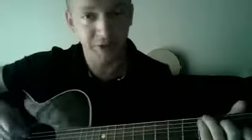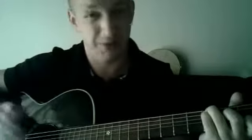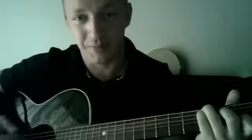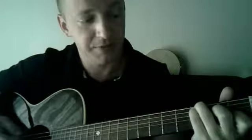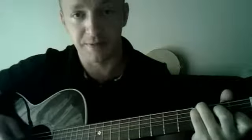It starts with a C chord — and if you don't know what a C chord is, you need a different tutorial. It's a C chord, but when I strum it, I lift my middle finger off the 4th string and then apply it back on the string as I strum. So it sounds like this.